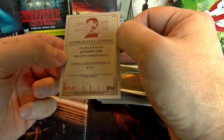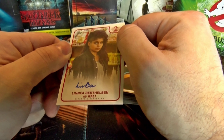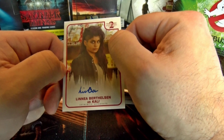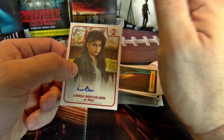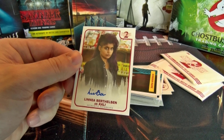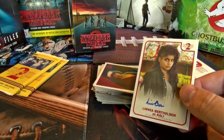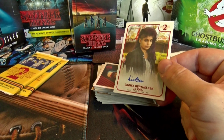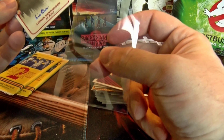Just a base auto but I will definitely take it. This box was about $15 to $20 — I don't remember off the top of my head. Just so you know, you're not guaranteed an auto in every box. It is one in 215 packs as I showed at the beginning. Don't go to Topps.com buying a bunch of boxes thinking you can get an auto — it's probably about one per case.